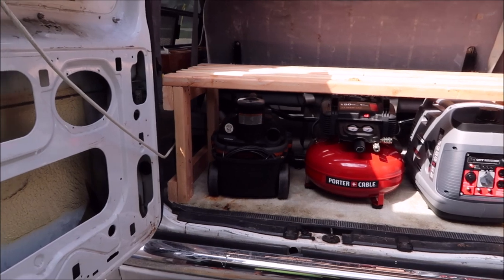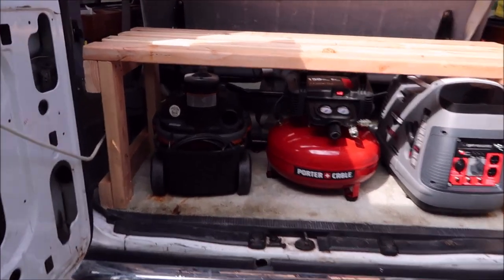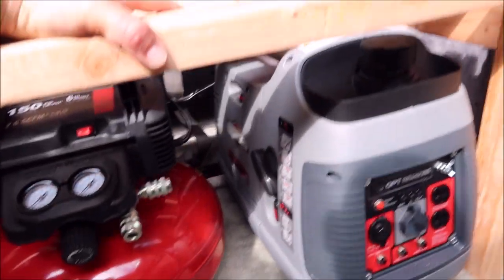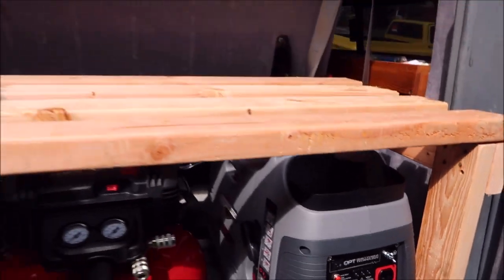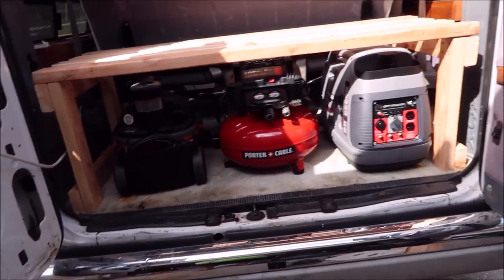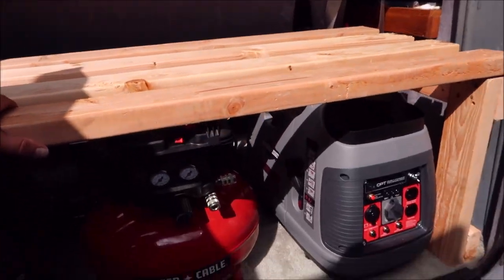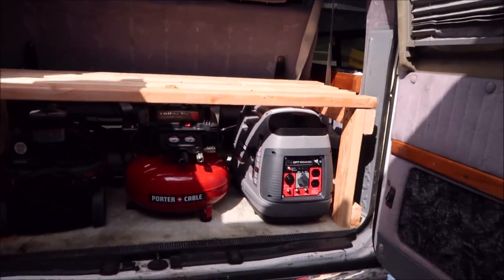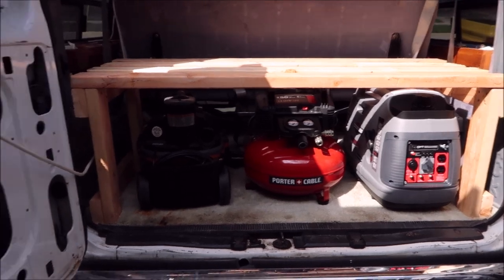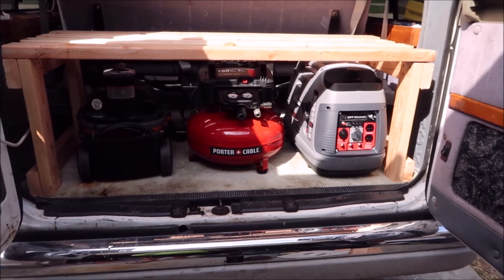Again, nothing fancy about this build. I gotta fix that gap right there — no problem. I just threw it together and tossed it in here. I am going to put one brace along the back just to help with the structural rigidity of the unit, but it fits great.